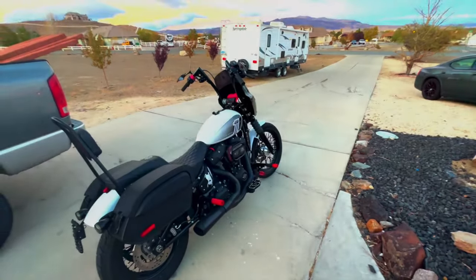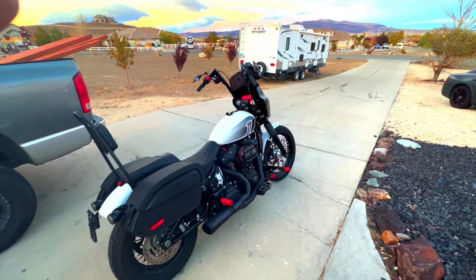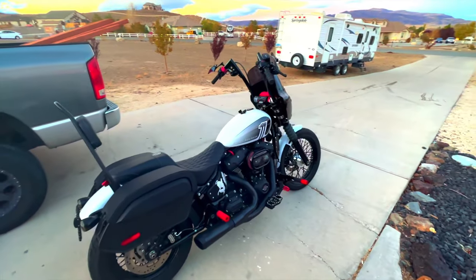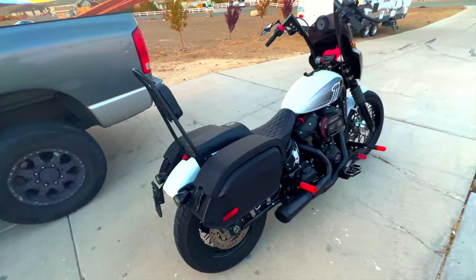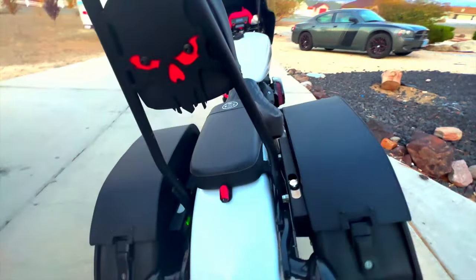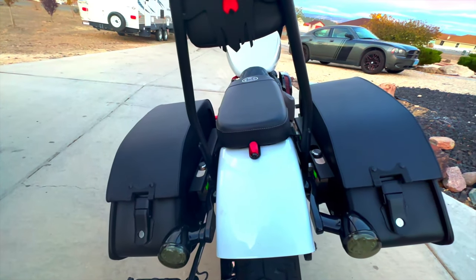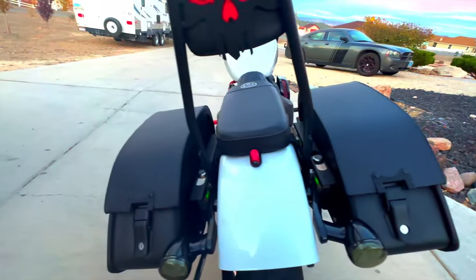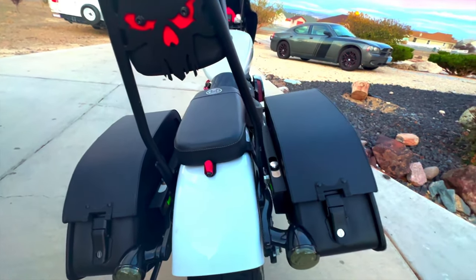Hey biker community, Viking Bags just got the bags on the street bob. This is Dustin Steffi here giving you guys a shout out on these new Viking Bags. First and foremost, if you look in here, you have the quick disconnect all installed on the Street Bob on each side with a lock, so that way everything can disconnect if you don't want to have the bags on.